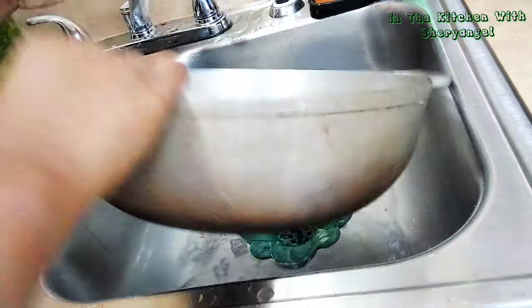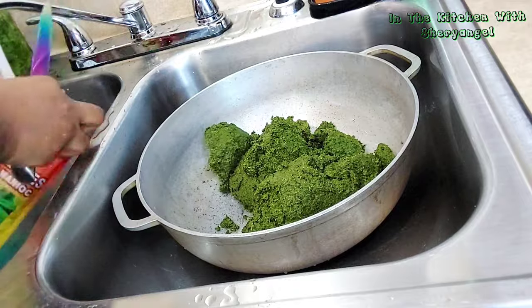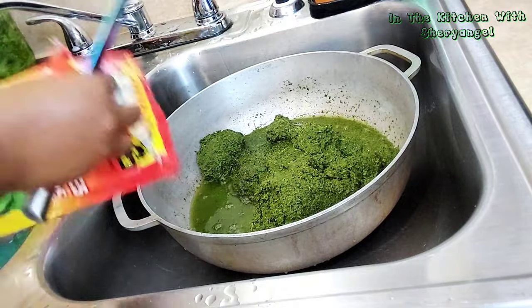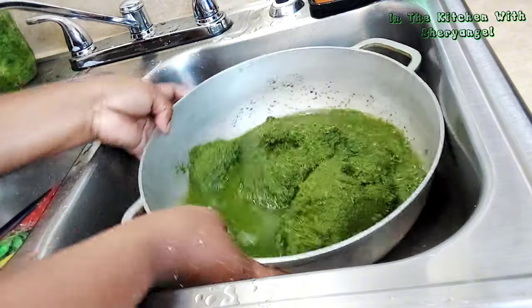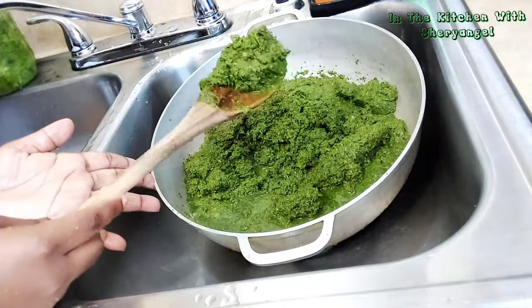This saka-saka I bought in an African store, so I can't make it myself from scratch. Cassava leaves is a dish we usually eat in Africa, but this way I'm going to show you the Congolese way. Even in Congo we have many ways to cook this cassava, but today I'm going to show you one of those ways, because there are several ways to prepare it.